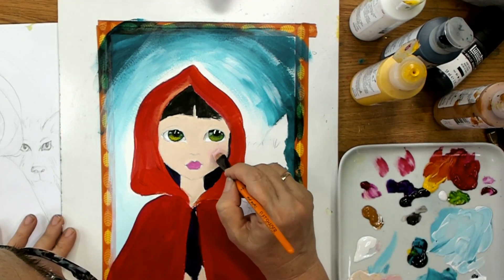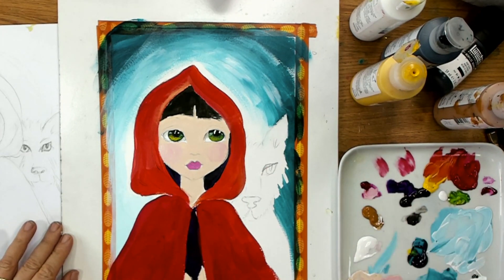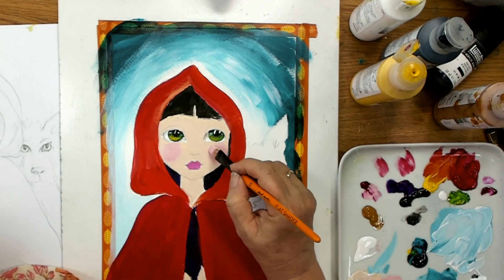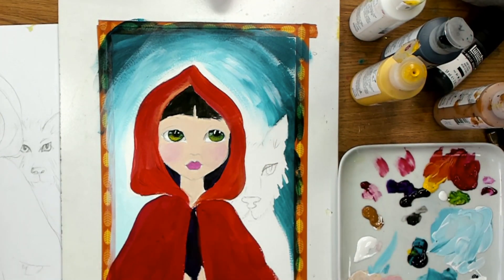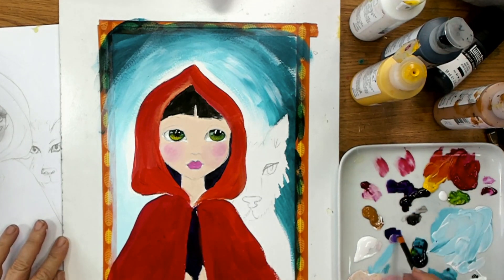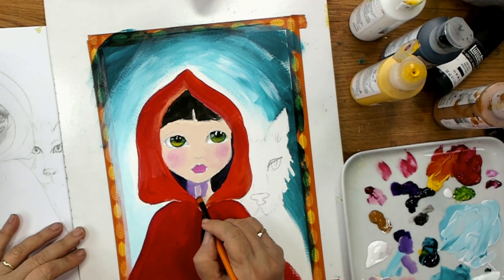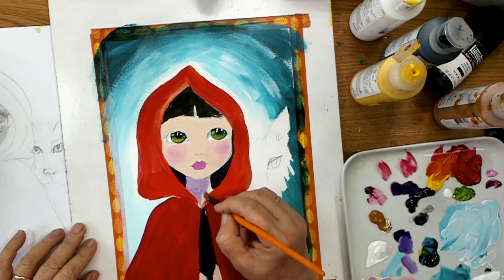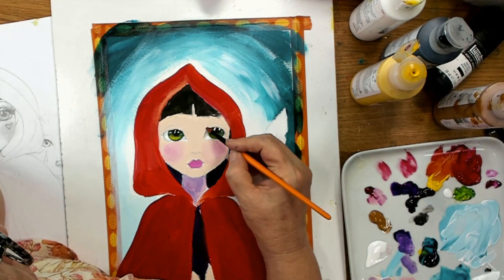For the cheeks, rather than just using magenta I'm actually mixing magenta in with my skin color so I end up with a color that actually blends nicely. Depending on how bright you want the cheeks to be, you can put more in, but if I go too dark I can take some more of that flesh color and go back to it. I didn't want her cheeks to be over the top because she's got quite a red coat. I'm also doing a bit of a purple shadow under her chin — I used purple for the background darks, and I'm going to do a glaze over that later.